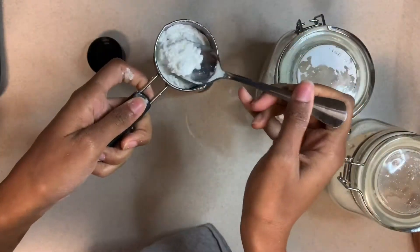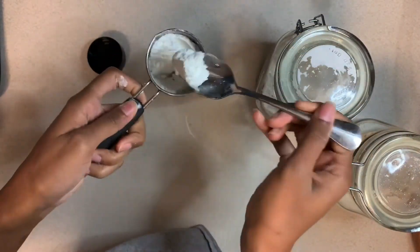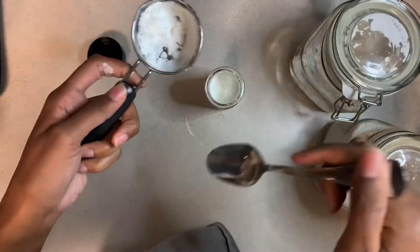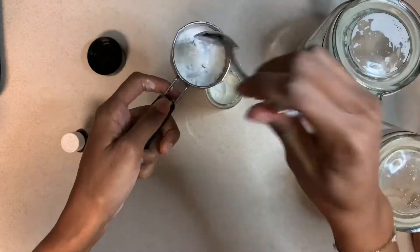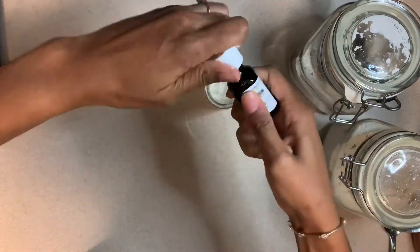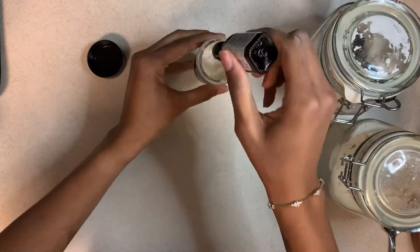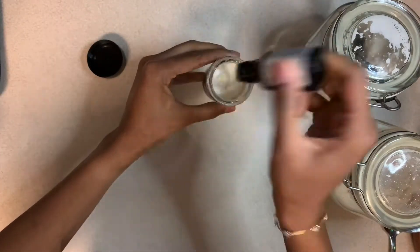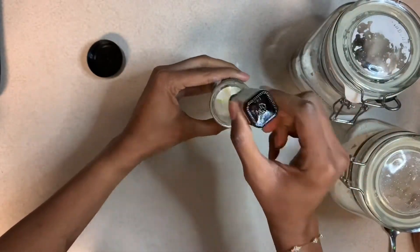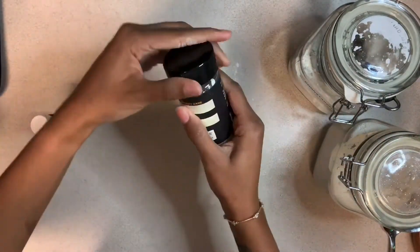Kaolin clay can be kind of sticky as a powder, so the cornstarch helps with that. Then we're gonna add our essential oil — just a few drops. It looks like I'm doing a ton but really just a few. Then we put the cap on and shake it up.